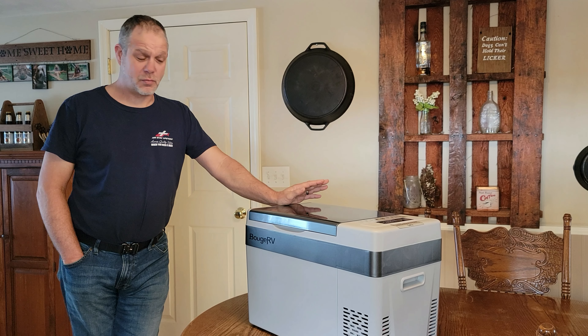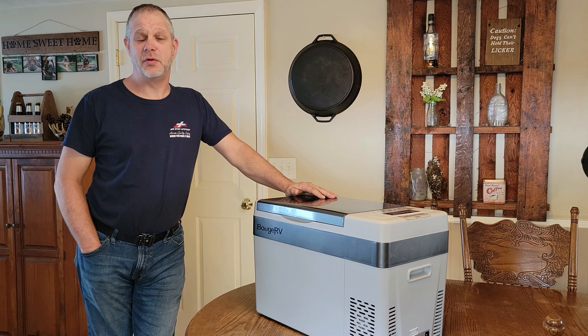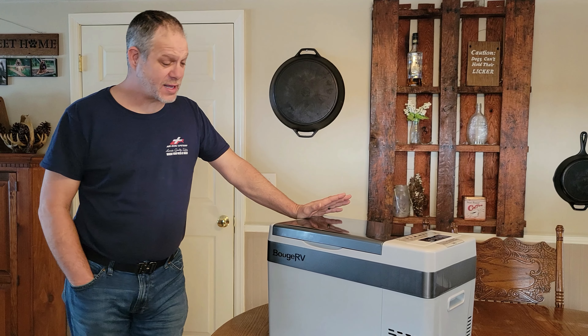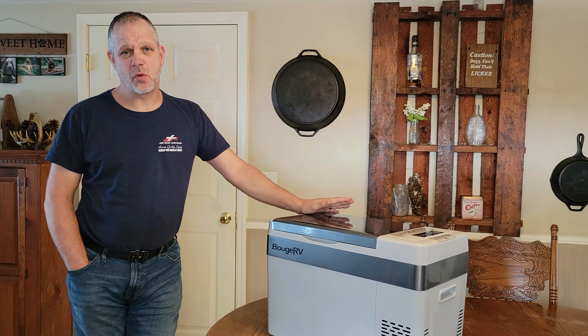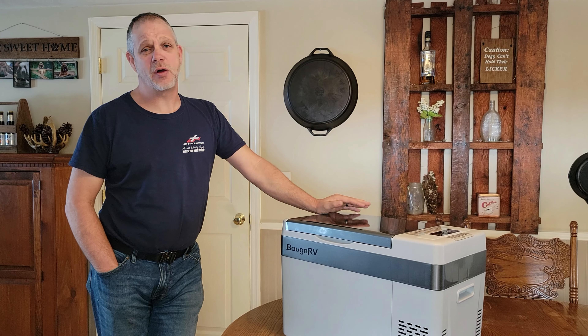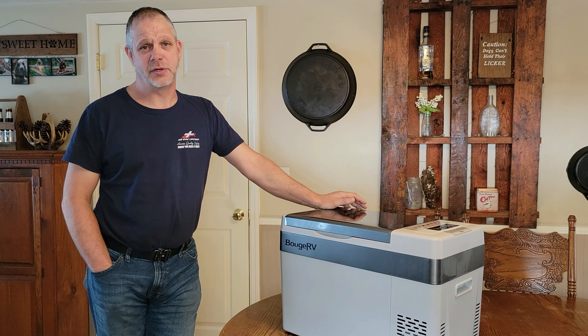A few weeks ago, a company called Bougie RV reached out to us and wanted us to do a test and review on one of their new refrigerator units. The unit they sent was the 30 quart unit — a single zone refrigerator. It's a little bit smaller than the ones we've used before and I think it'll work out great for smaller weekend trips.